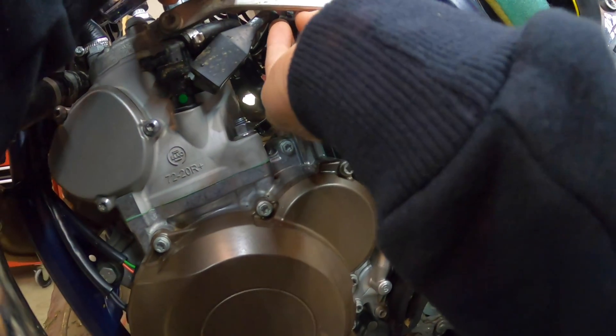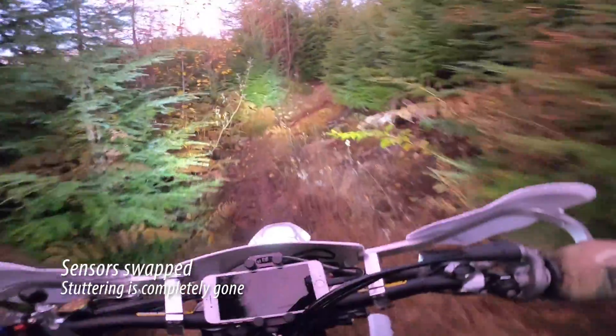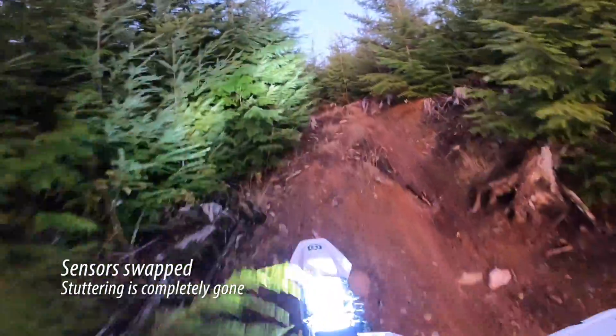Now that I've got the sensor swapped, I went ahead and took the bike out for a ride and found that it runs significantly better. All of the stuttering and hesitation is completely gone. In fact, it runs better than the day I bought it even.